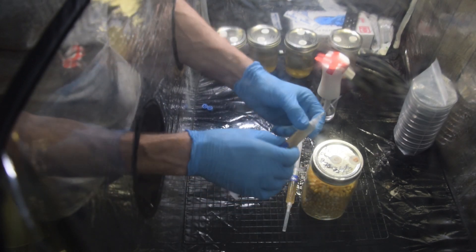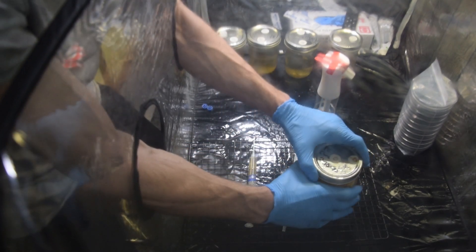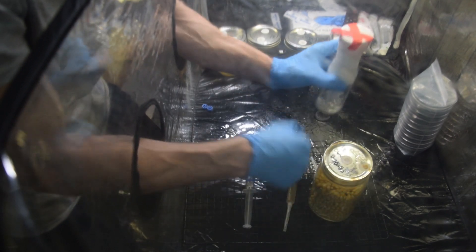So I have my needle on here in the syringe. If you've watched my other mycology videos, you know that I'm a little overzealous with my rubbing alcohol. With the still air box, as long as you keep spraying it with some alcohol and letting it sit, it's going to kill most of the germs that are in here.